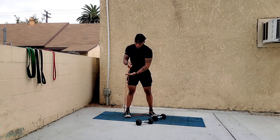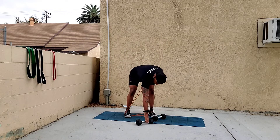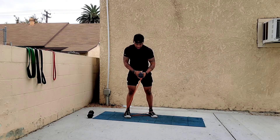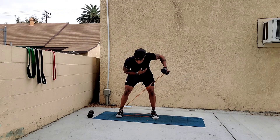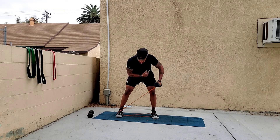Now I have the band in this hand, pulling it across so I'm crossing over at an angle. With the dumbbell in the other hand, bend over and do a single arm dumbbell fly — the resistance is coming from a cross-body angle.